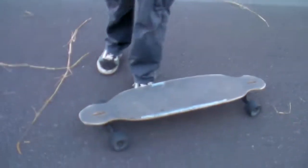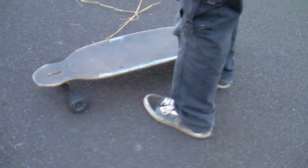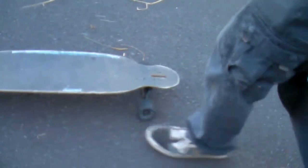Depending on your board — like with this board, it's really light with pretty slidy wheels — you can pretty much kick it around to about there, and then jump and slide it the rest of the way. Whereas on downhill boards and such, you're going to want to get it to pretty much about there, and then slide it away.